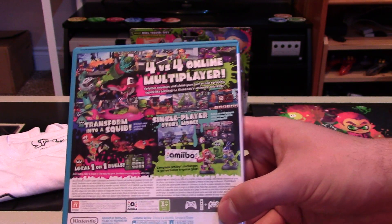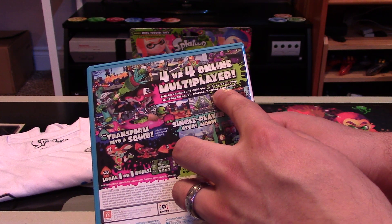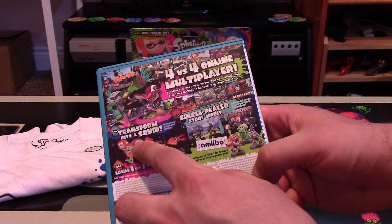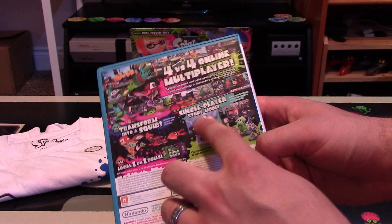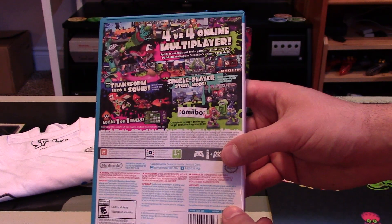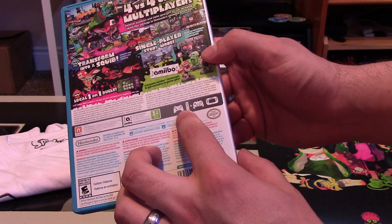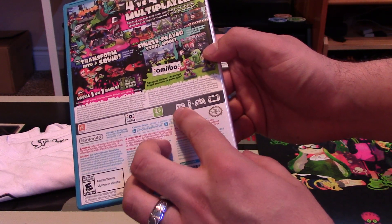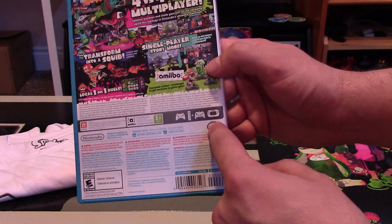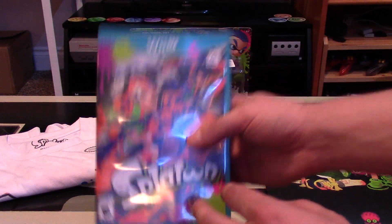On the back it tells you there are four on four online multiplayer matches — splatter enemies and claim your turf as ink-spraying squid-like inklings in Nintendo's ultimate mess fest. There's a transform into a squid mechanic, a single player story mode, and local one on one duels. You can also use the amiibo. You can control this with the pro controller, the Wii U gamepad, or the Wii controller. When playing local one on one, one player uses the gamepad and one uses the TV.